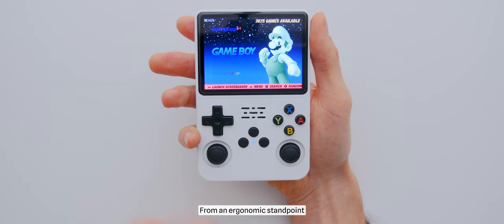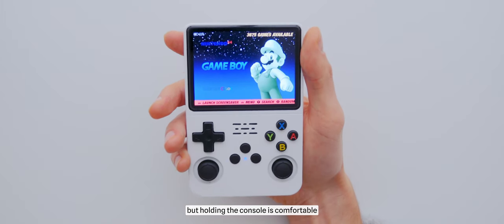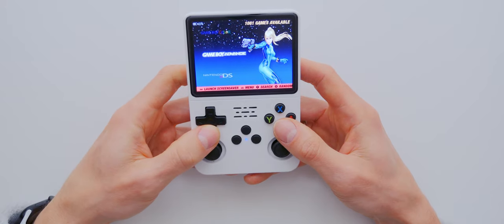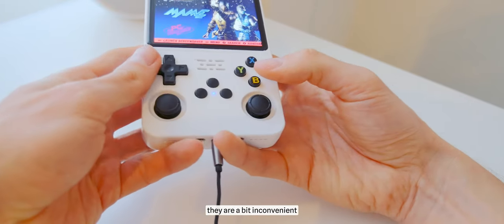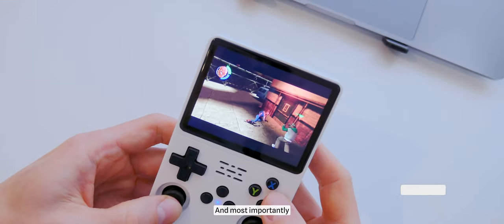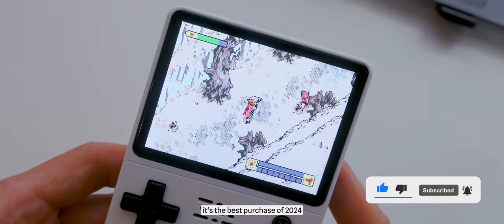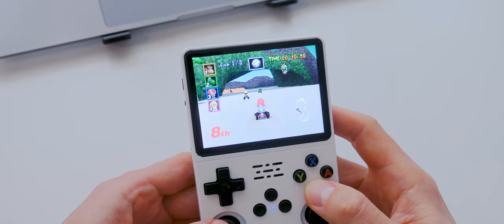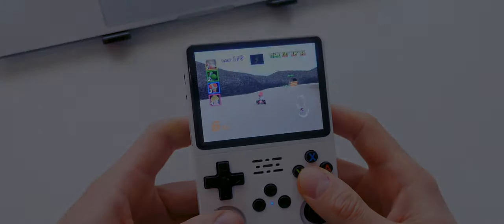From an ergonomic standpoint, I have nothing bad to say. I don't have the smallest hands, but holding the console is comfortable and my hands don't get tired — the key is not to connect headphones, as they're a bit inconvenient. Most importantly, the emotions this console brings are priceless. For me, as of today, it is the best purchase of 2024, and the year has just begun.